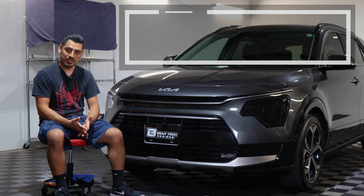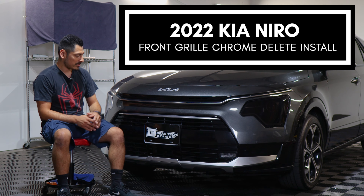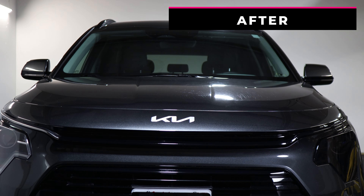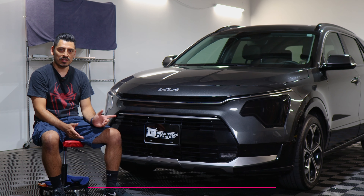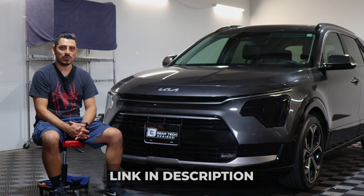Hey everyone, welcome back to another video. In today's video we have this 2022 Kia Niro and we're going to do the front grill chrome delete installation for this vehicle. This is how it looks before the installation on the two panels on the front grill, and this is how it looks after. We use the gloss black material so that it matches the color of the front grill. If you like the product, the link will be in the description below. With that being said, let's start with the installation video.